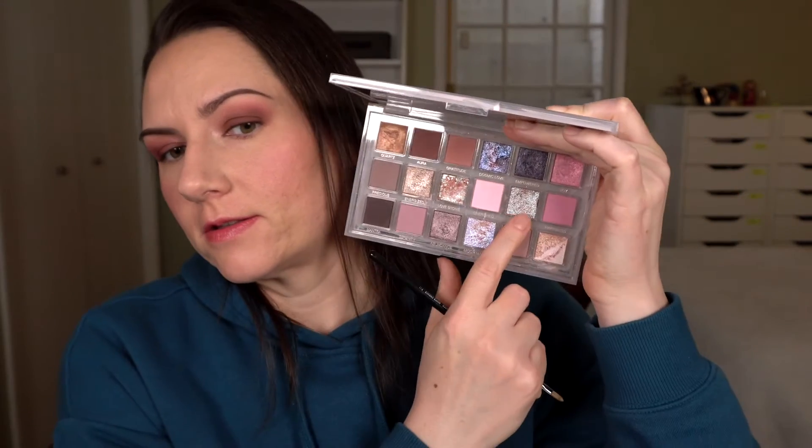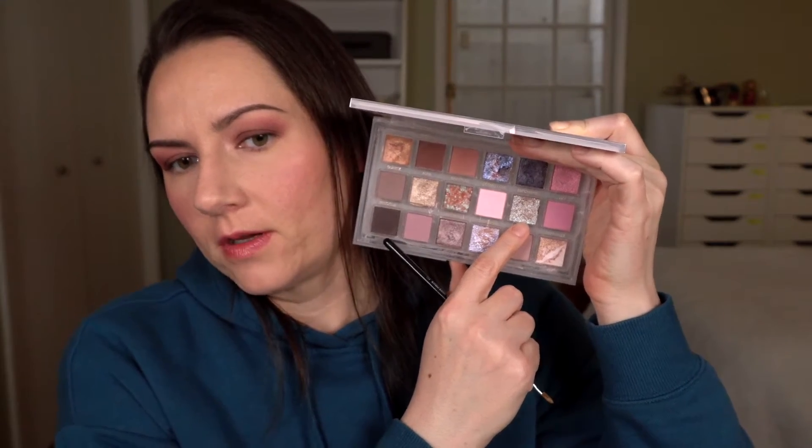I haven't used Blissful yet, so I'm going to use that one next — it's a much more sparkly shade. That shade Blissful had quite a bit of fallout; I cleaned up as much of it as I could. There's still a bit there and probably more of it will continue to fall as I'm doing my makeup.